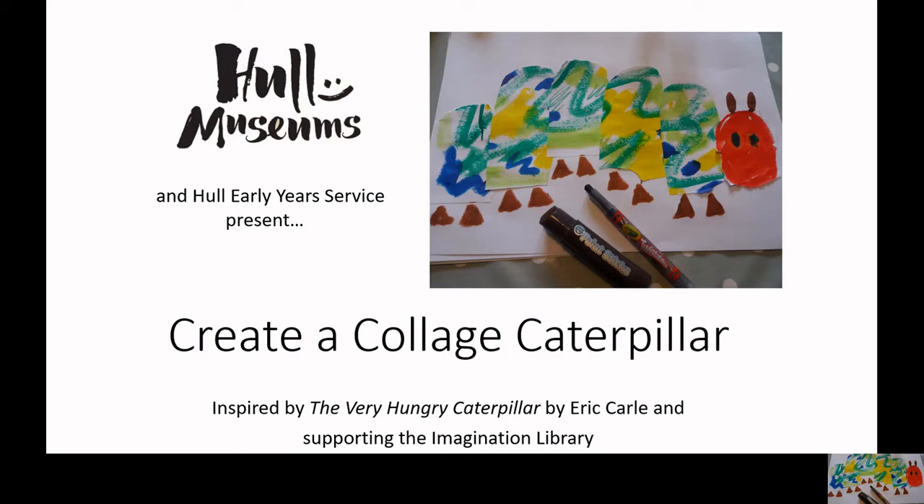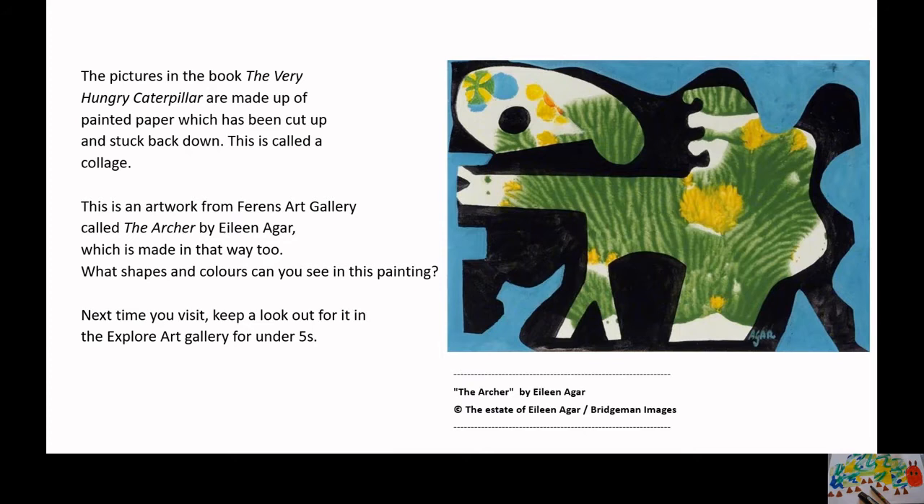Hull Museums and Hull Early Years Service present: Create a Collage Caterpillar, inspired by The Very Hungry Caterpillar by Eric Carle and supporting the Imagination Library. The pictures in the book are made up of painted paper which has been cut up and stuck back down. This is called a collage.